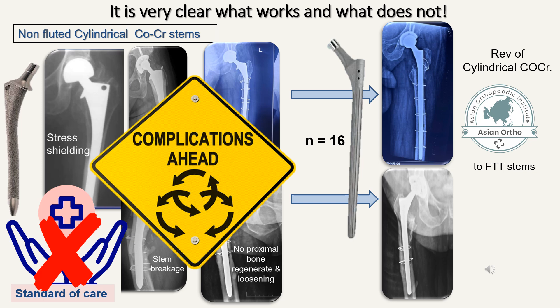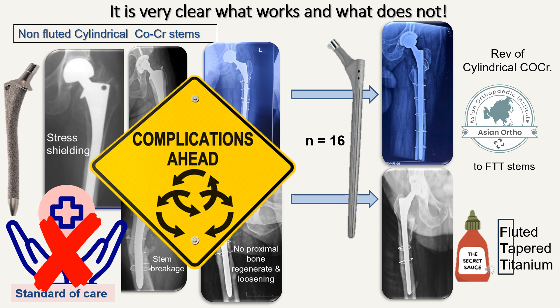In our institute, the Asian Orthopedic Institute in Chennai, we have revised 16 of these cylindrical cobalt foam stems to fluted tapered titanium stems and they have all done well. Most hip revision surgeons across the world have revised a lot of these cylindrical cobalt foam to fluted tapered titanium stems. The secret sauce seems to be these fluted tapered titanium stems, and today everyone must use a stem which subscribes to this philosophy.